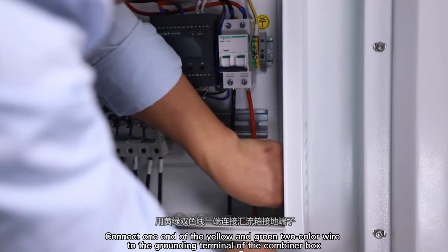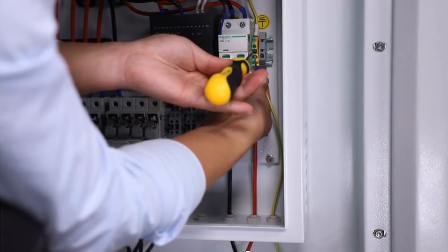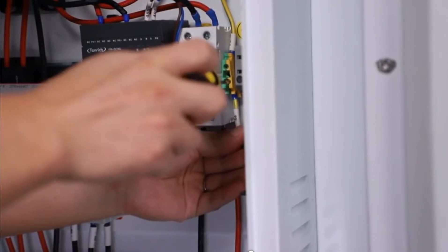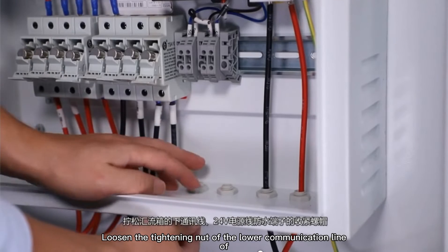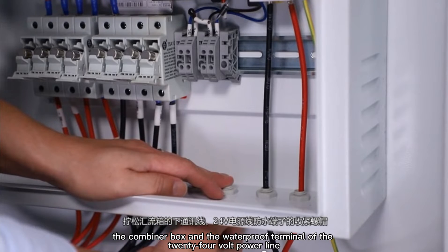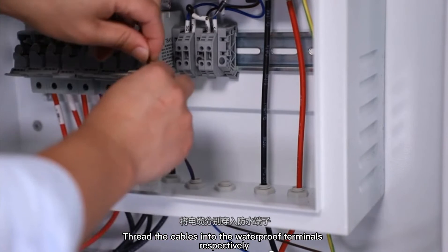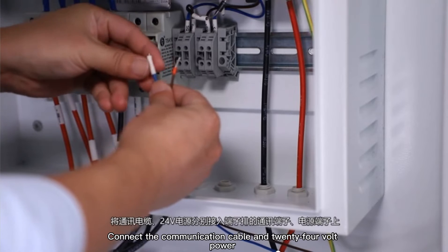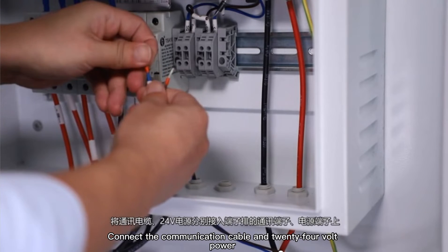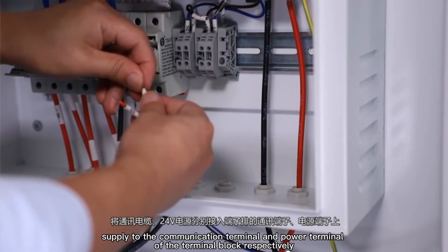Connect one end of the yellow and green bi-color wire to the grounding terminal of the combiner box. Loosen the tightening atop the lower communication line of the combiner box and the waterproof terminal of the 24-volt power line. Thread the cables into the waterproof terminals respectively. Connect the communication cable and 24-volt power supply to the communication terminal and power terminal of the terminal block respectively.